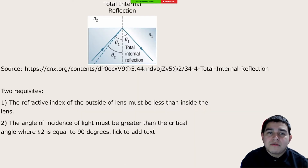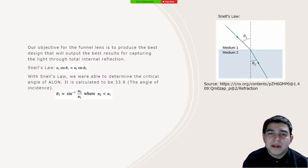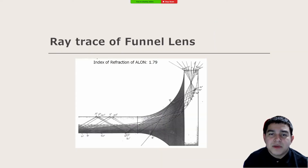Total internal reflection is possible if and only if the refractive index of the medium from which light is coming is less than that of the medium it enters, and if the angle of incidence is greater than the critical angle. The critical angle is obtained using Snell's law and solving for the angle of medium 1. This slide shows a ray trace of how light entering the funnel would reflect internally and lead towards the back, where it would then be fed into an optic fiber cable.